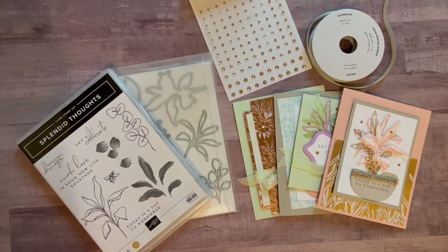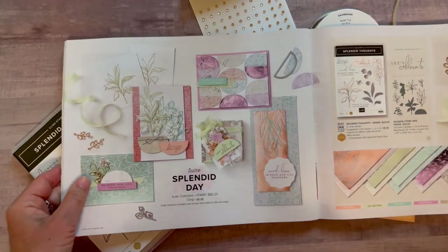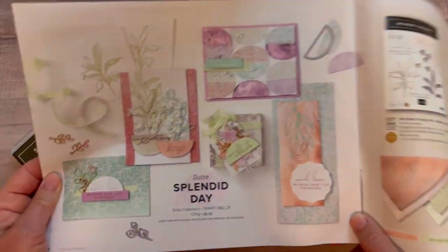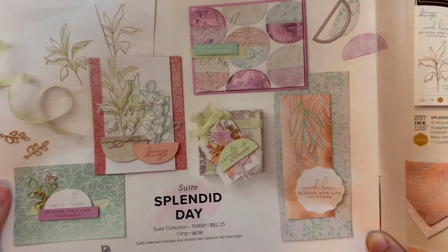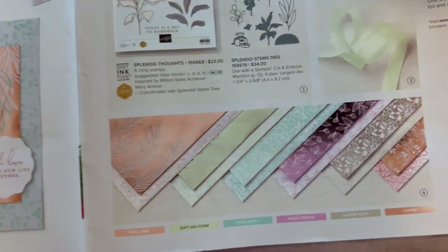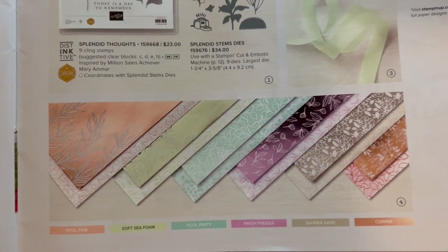I first want to start off by showing you — these are products from the July to December mini catalog. Here is the Splendid Day Suite. You've got some beautiful projects that the Stampin' Up! concept artists created with this stamp set and die set. You can see all the beautiful imagery and that kind of foil — it feels like it's even shimmering right off of the page.